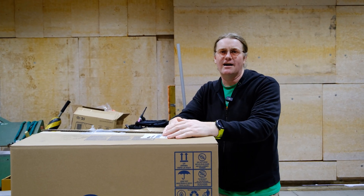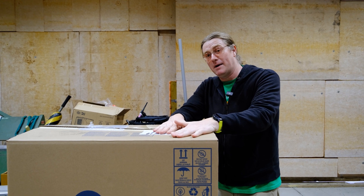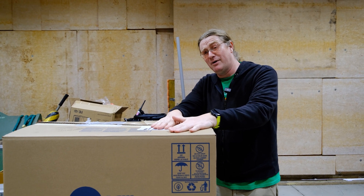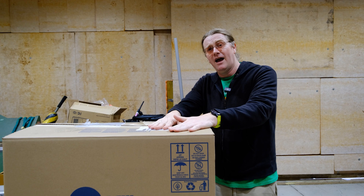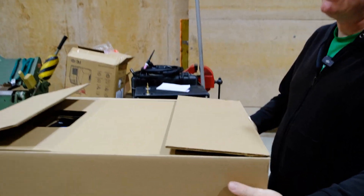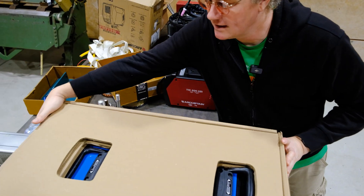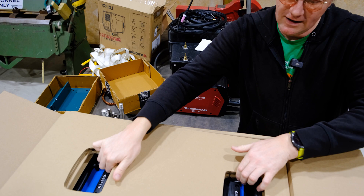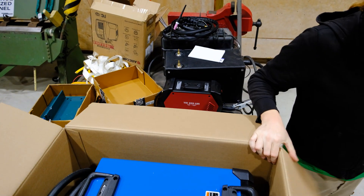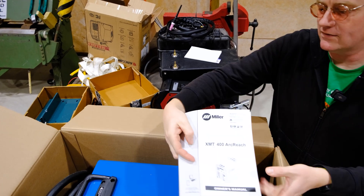Hey everybody, it is Zach the welder here. As you can maybe guess from this big box with Miller on it, I bought a new welder, so let's unbox it. I bought after seeing it at Fabtech a Miller XMT 400, and I'm pretty excited about it — so here it is in all its glory.